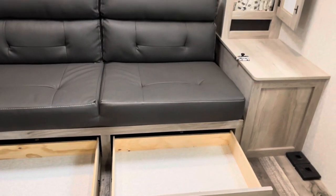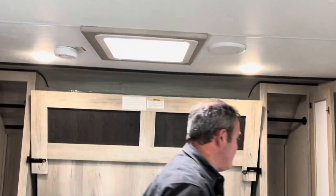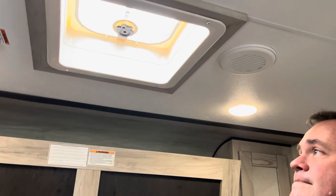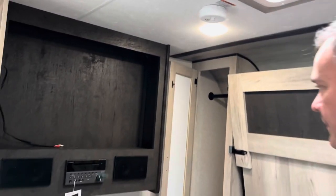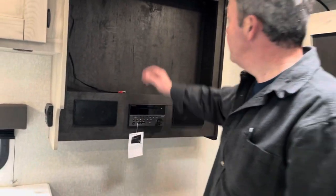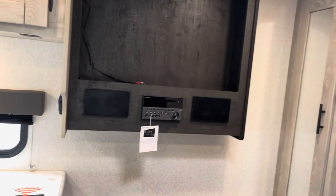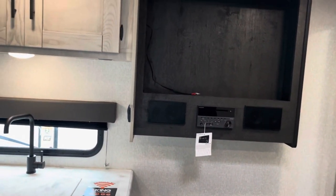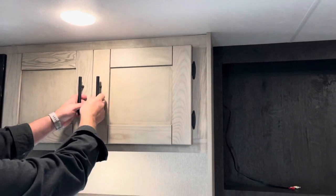Up here you do have a vent — it does not have a fan but it is a vent. Your TV will mount right here and all your controls are up here. Let's come around to the kitchen area. Right up here you've got some storage cabinets and that's a very good size.